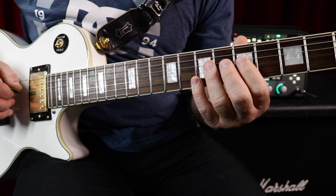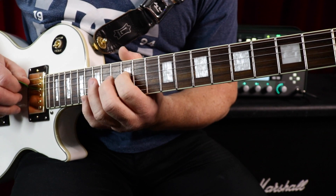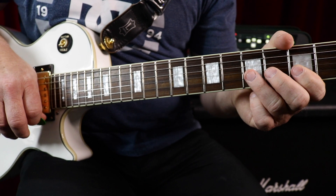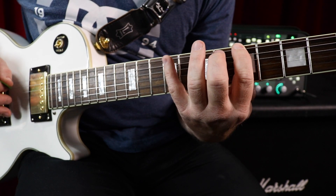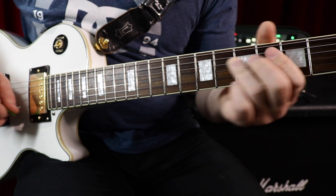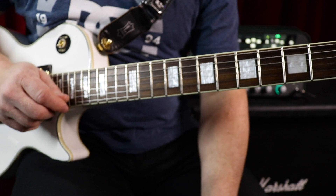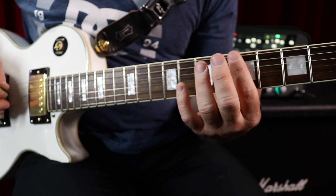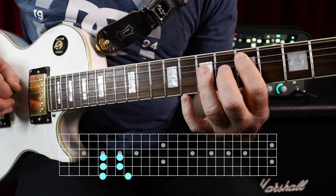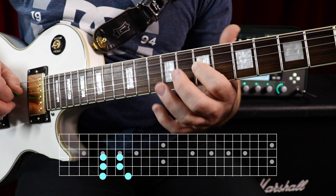You can do that on any set of strings as well. That's another way that you can learn the scale really well. You could do three-string groups, four-string groups, whatever you want. But then there's also moving diagonally — check this out. I could take the first few notes of the minor pentatonic here.